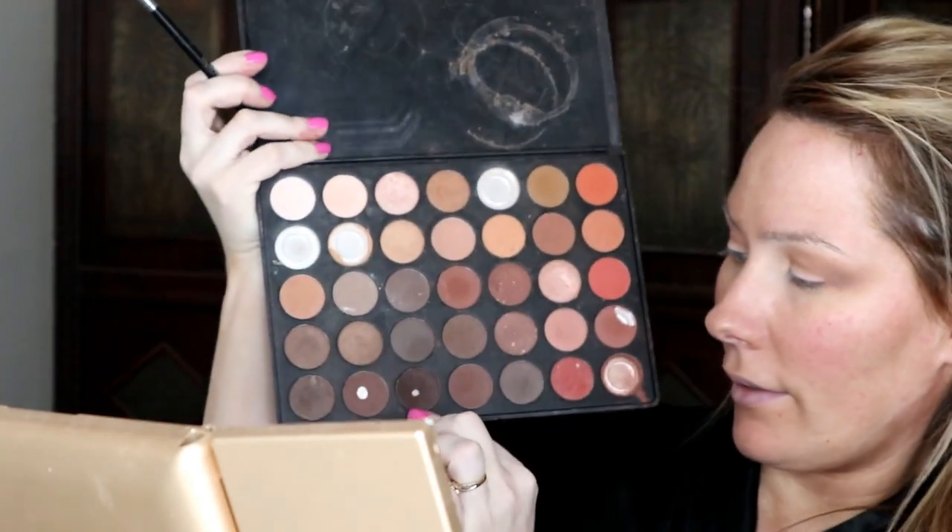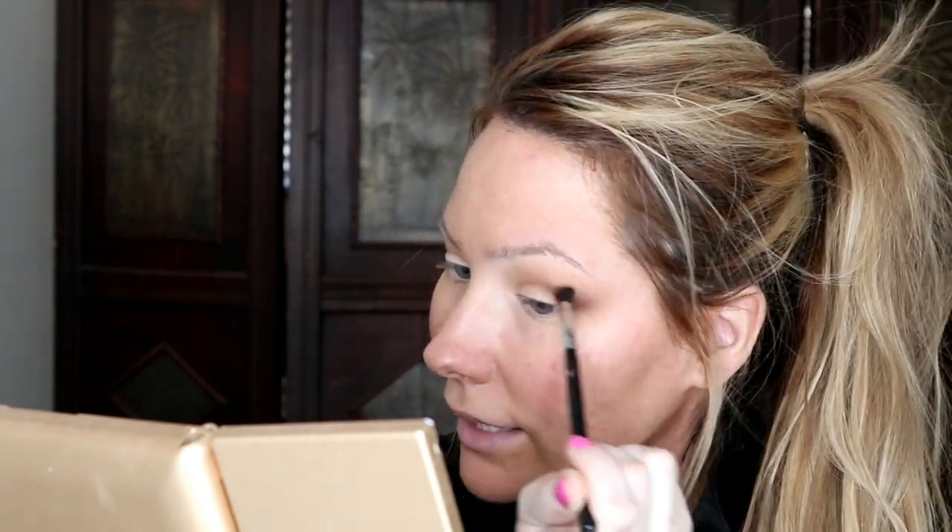Now I'm going in with a little dense Morphe M506 brush and picking up a slightly darker shade from the palette. I'm going on the outer edge very gently with a light hand to avoid fallout, focusing just on the end. I'll dust off the excess — Morphe does have a little fallout but it's an amazing palette with great pigmented colors. Then I go back in with the Tapered Blending E40 to blend out that little V.